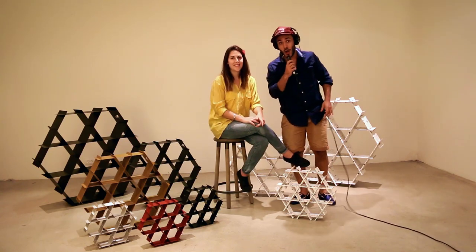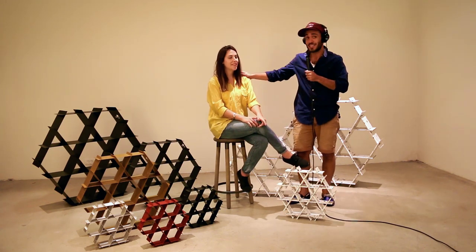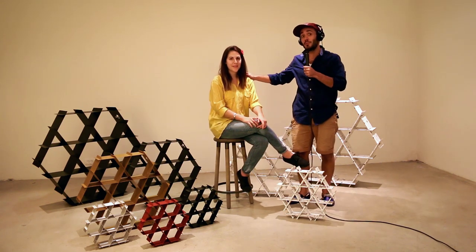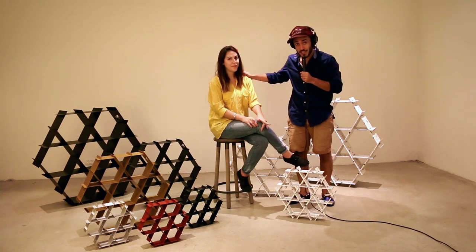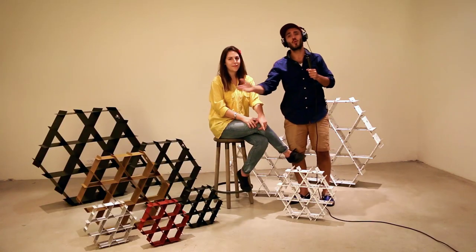Now all you have to do is make sure this really happens. If you help Ruthie get to 300 backers, you'll help her make the Roosh a reality, and we'll never have to look at another boring bookcase again. Back Roosh, and help us bring it to the world.